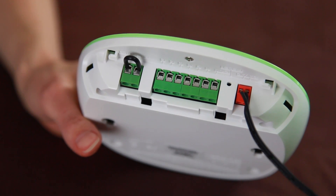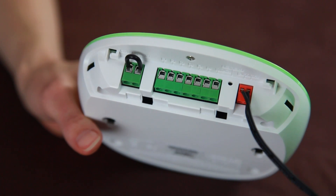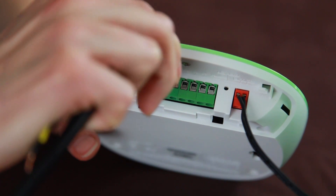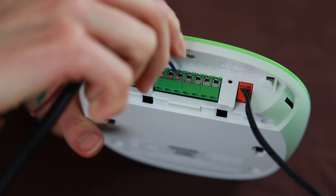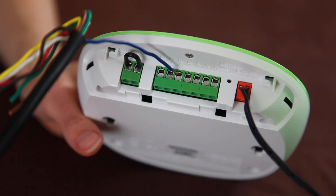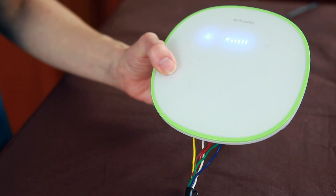The Asante irrigation controller comes with six zones. To install, disconnect the wires from your existing unit and use the same wires with the Asante irrigation controller. Simply connect the wires to the green interface provided. Don't worry about the port assignments as these can be renamed later. Once you have connected the wires for each zone, carefully mount and power up the unit.